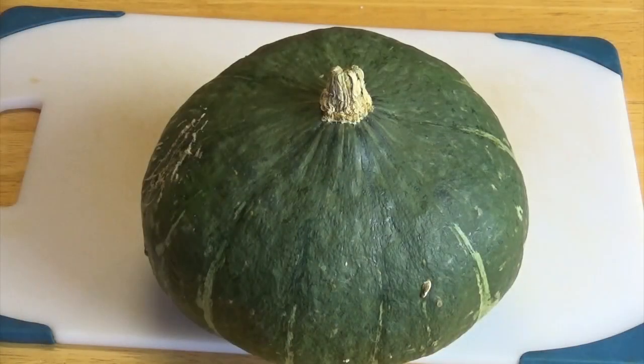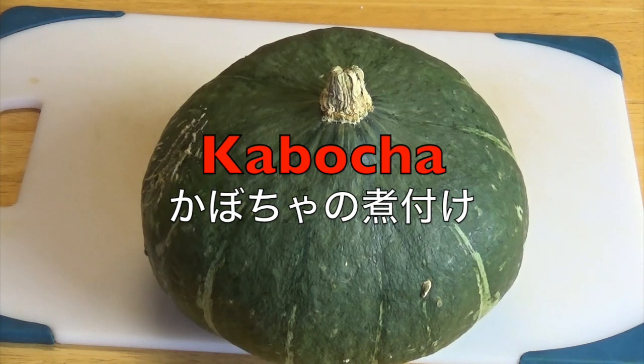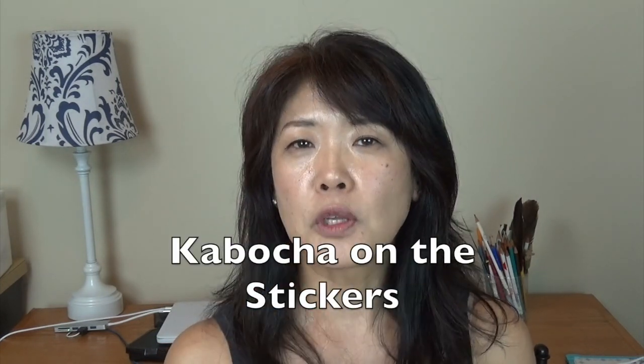Hi everybody, welcome to Japanese Cooking Lovers. I'm Yuri. Today I will show you how to make kabocha. Kabocha is a pumpkin squash, and in this country, in the United States, you can find it easily. Usually any grocery store nowadays has it, and they say kabocha on the small seal.